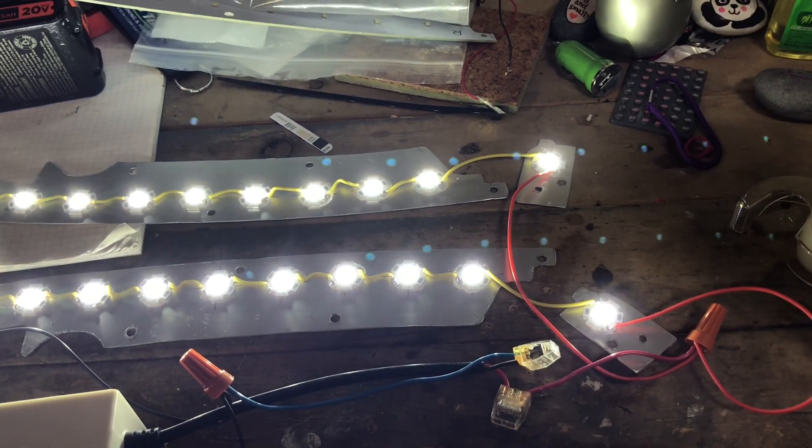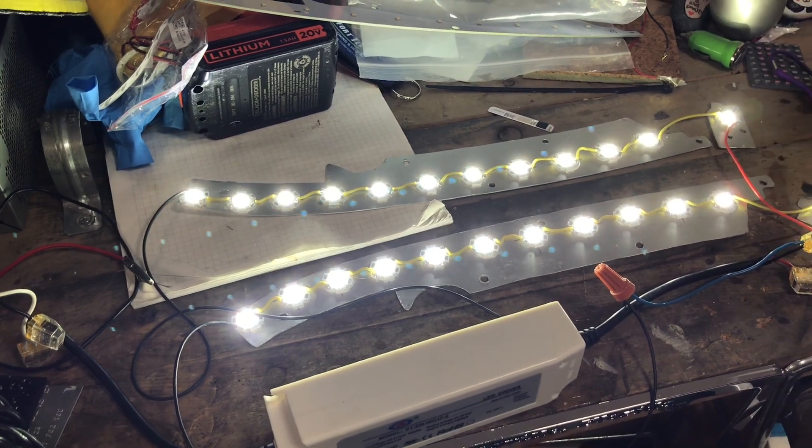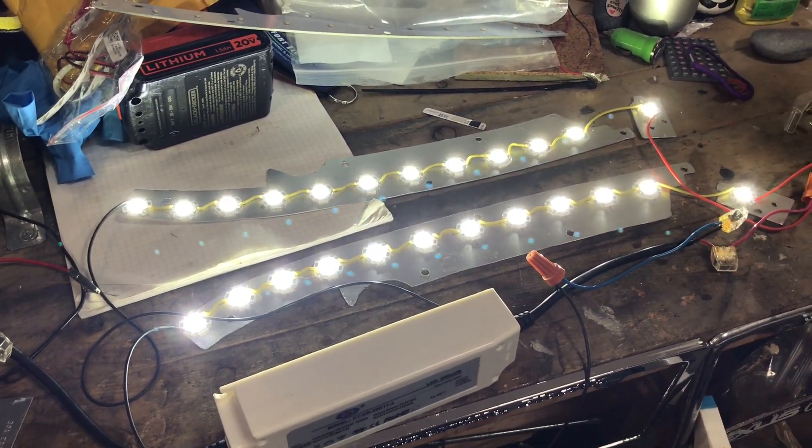Here's what they look like when I turn them on — bright, blinding bright. The camera adjusts to it, but if you're in person your eyes are going to burn after looking at these.